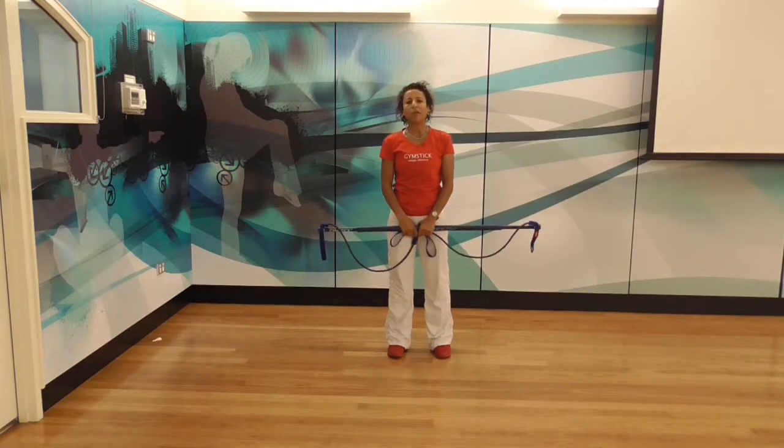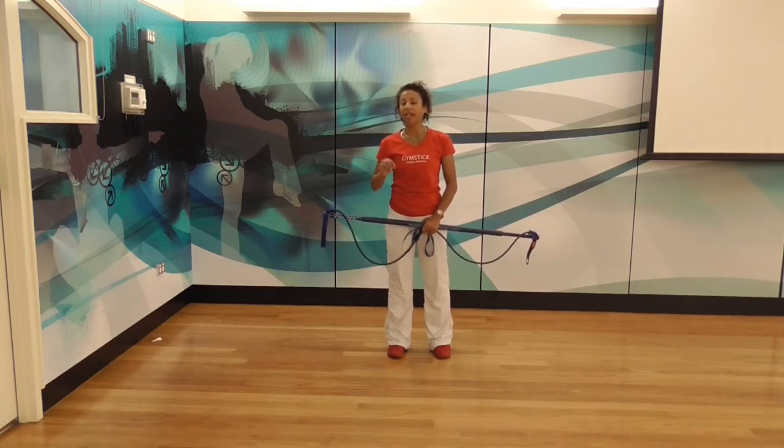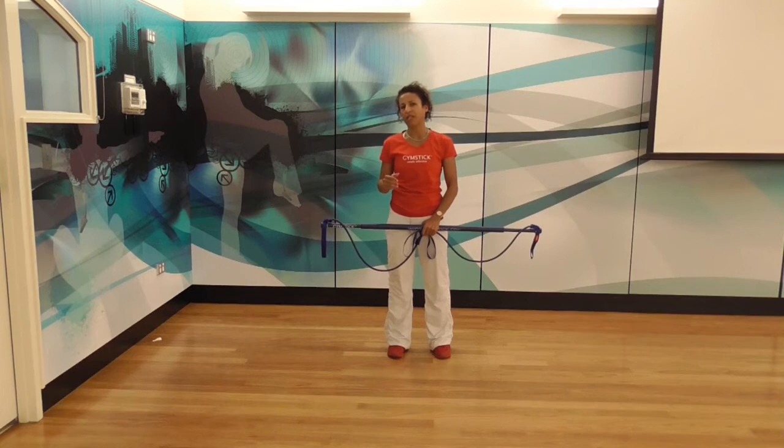Hi, my name is Maria Mahana and this week's gym stick tip is going to require a few minutes to work with your upper body. There's going to be some lower body involved, but it's mainly upper body and it has a very athletic feel to these exercises.